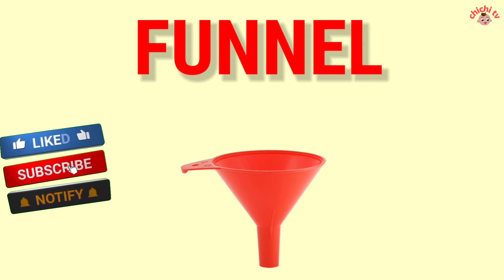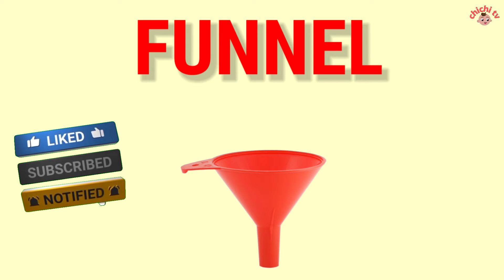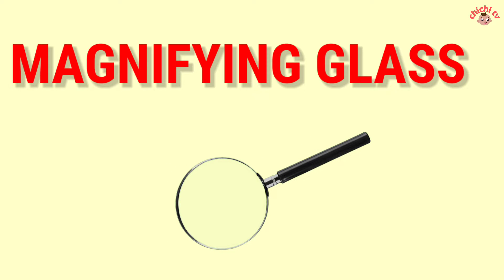Funnel — F-U-N-N-E-L. Funnel. Magnifying Glass — M-A-G-N-I-F-Y-I-N-G G-L-A-S-S. Magnifying Glass.